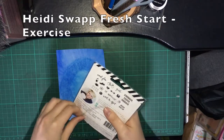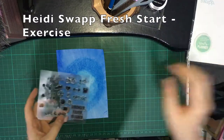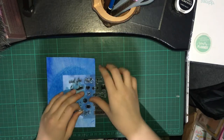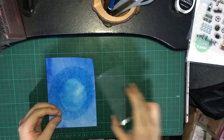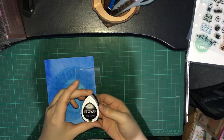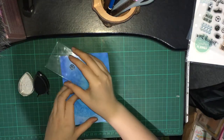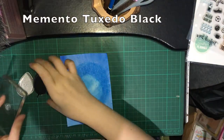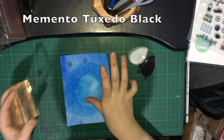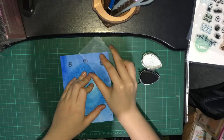As you can see, the blue background paper was made using the technique which I will link at the upper right corner. Using the Heidi Swap fresh start clear stamp with the theme exercise, I took the soccer clear stamp and pre-stamped it with my acrylic block using Memento to clear the block. I'm just stamping randomly at the back to make a soccer team background.